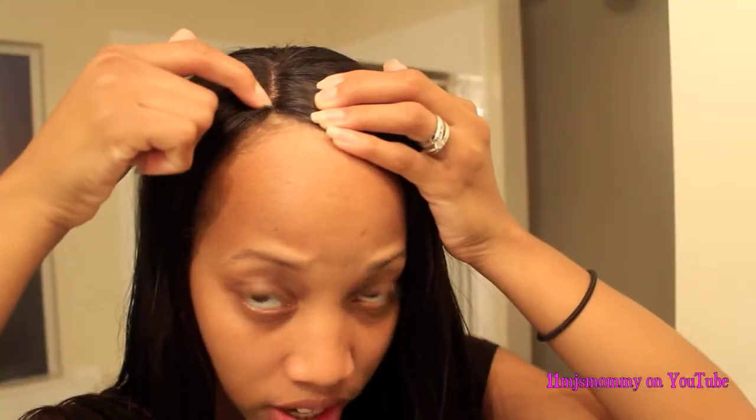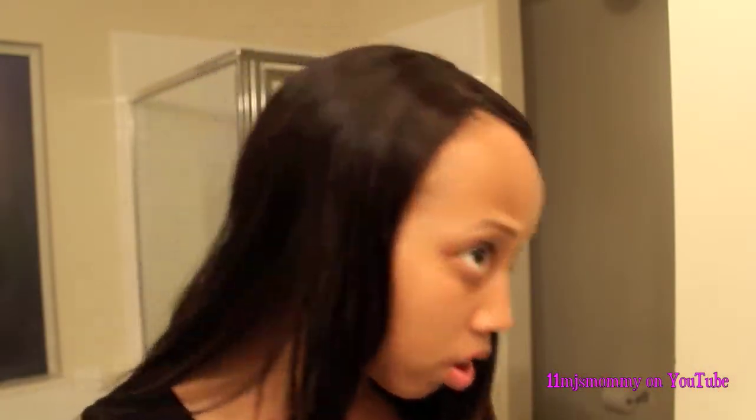I've thought about tweezing the hairs right here to make the opening larger so that it matches my scalp a little bit more, but it might bother more people than it bothers me, so I think I'm just going to leave it actually.